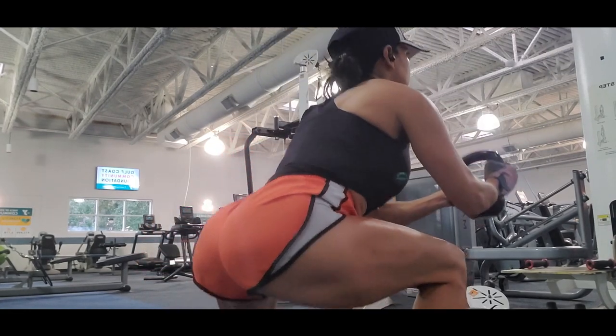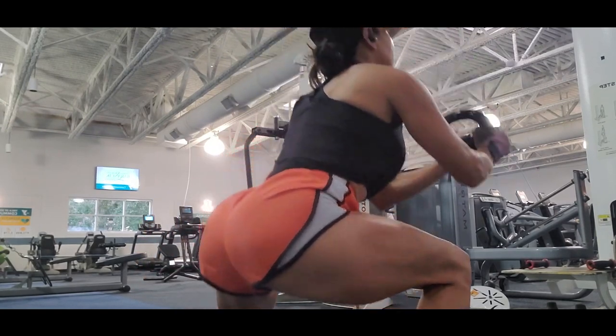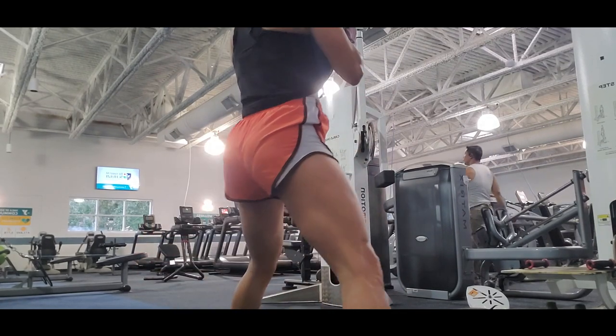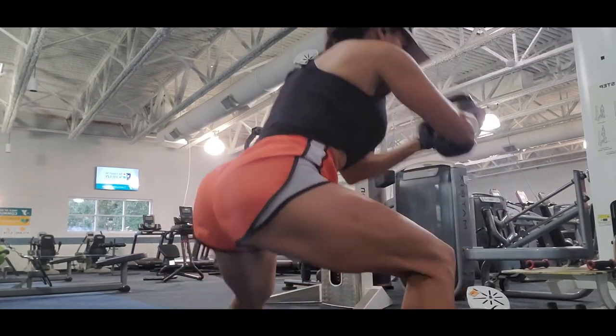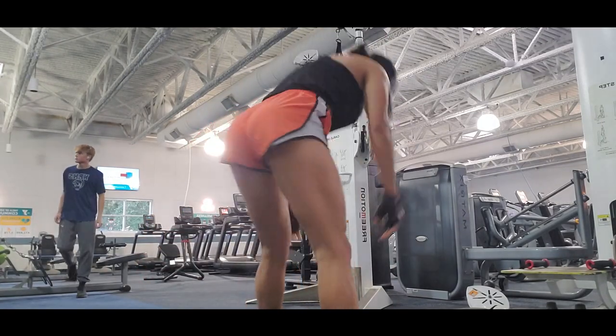Side lunges also train your inner hamstrings more. I suggest you do this exercise — I have been doing it and I really saw how my inner hamstrings grew. So you better try this exercise.